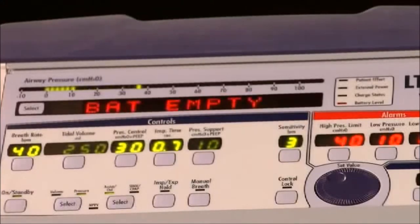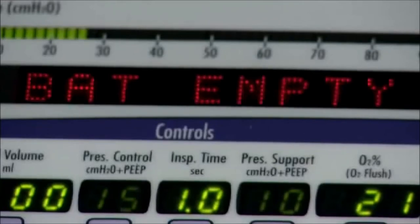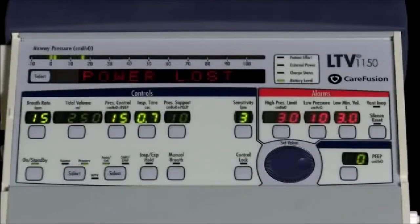When a battery empty alarm occurs, the battery level LED is red. The battery empty message is displayed and the audible alarm is sounded. When the battery reaches the empty level, the ventilator will run for approximately five minutes at nominal settings. To temporarily silence the battery empty alarm, press the silence/reset button. The power low alarm occurs when the ventilator is operating on external battery power and the voltage drops to the low level. The power low message is flashed in the display window, the external power LED is yellow, and the audible alarm is sounded. To reset the power low alarm, press the silence/reset button twice.